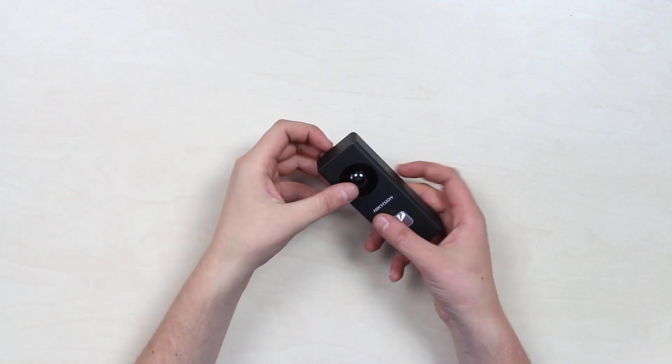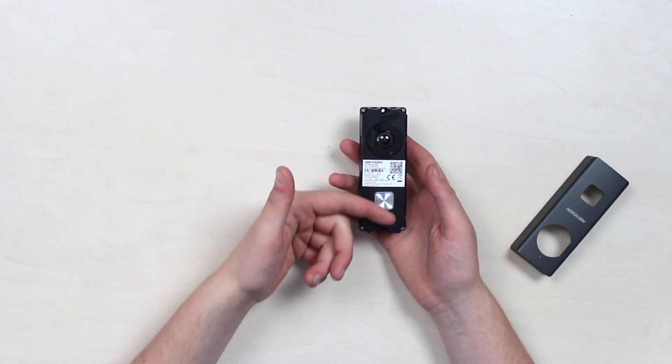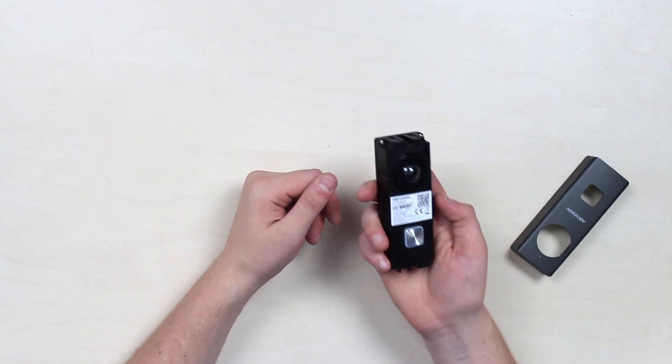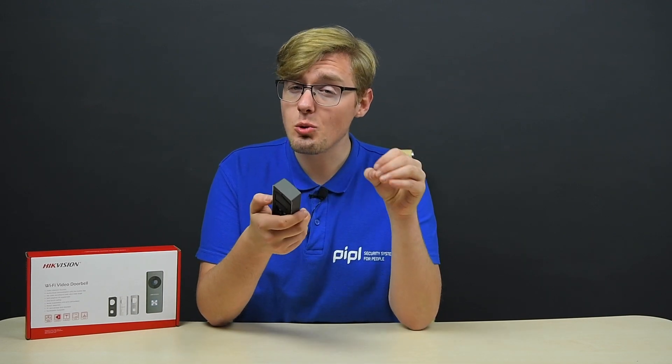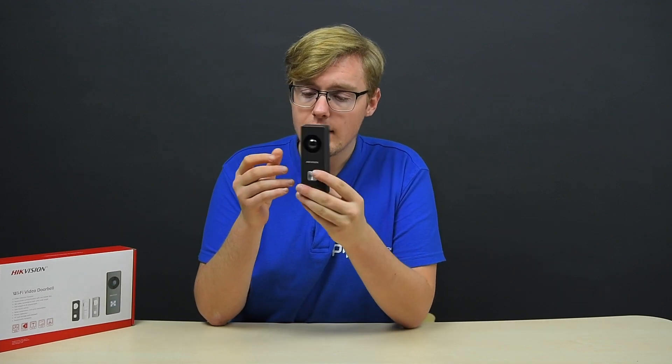Due to a built-in microphone and speaker, we're able to speak to visitors via the doorbell. The microSD card input supports 128 GB maximum. Combined with motion-triggered recording of 2 to 10 seconds in length, this 128 GB storage will last a very long time. The device is also protected against dust and moisture with an IP54 protection rating.